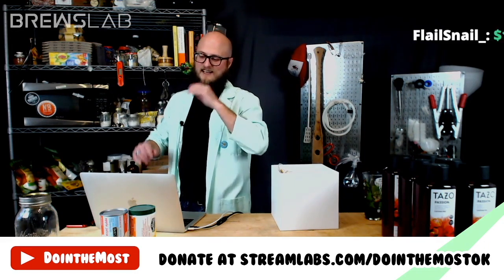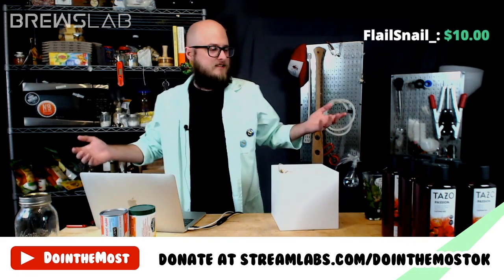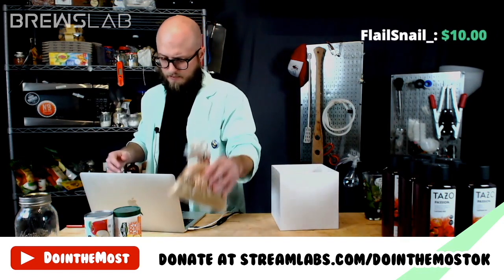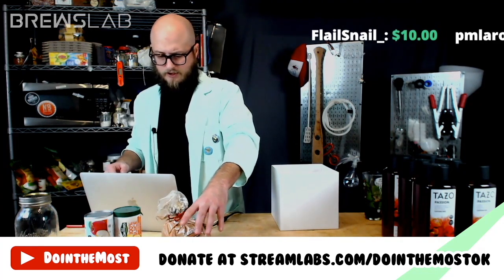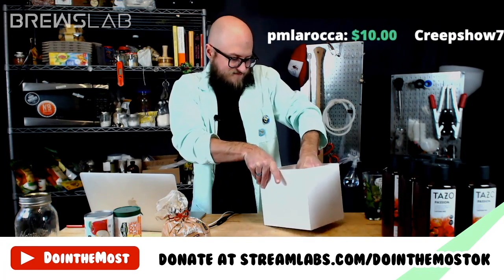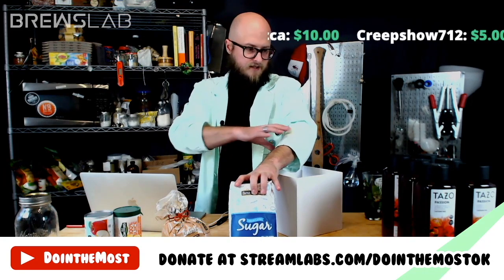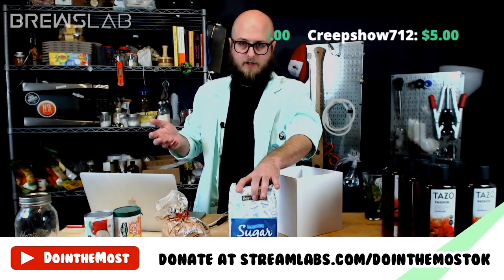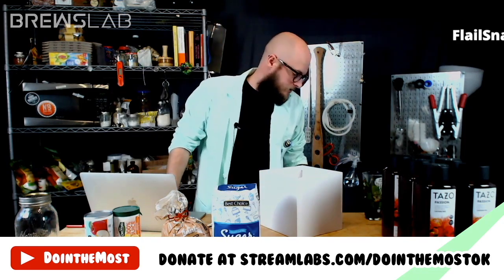Thank you for that donation — y'all just funded most of next week's episode. Second potential sugar option is light brown sugar — it is the lesser of the brown sugars; dark brown sugar is clearly better. I think brown sugar in this could be excellent. Another option is granulated sugar, which would just give you sweet — in this brew where we're planning for no to minimal residual sugar, you're just going to get alcohol out of that.